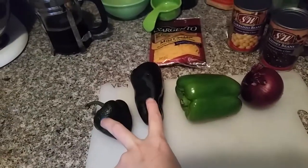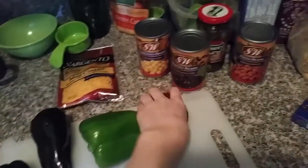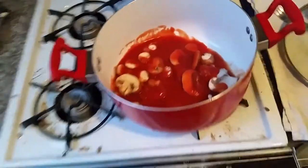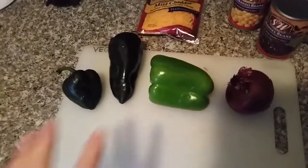Go ahead and cut two cassia peppers — or poblano peppers, that's what they're called — then one green pepper and about half a red onion. The pot already has some tomatoes in it and I got two cans of tomato sauce. Cut all these vegetables and put them in first, then let them simmer for a little while.